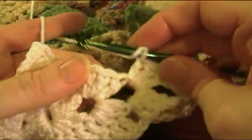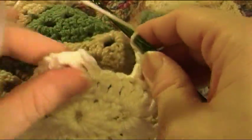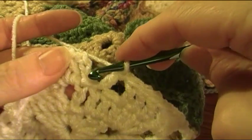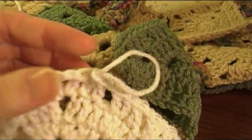Make three double crochet in the chain four space, chain one, skip a double crochet, and double crochet in the next three double crochet, chain one, skip a double crochet, double crochet in the next double crochet which is the last one on the round, slip stitch in the top of your chain three, and end off the work.